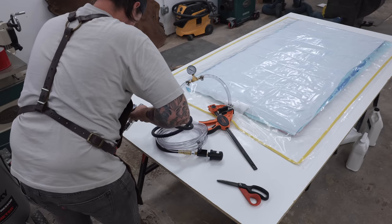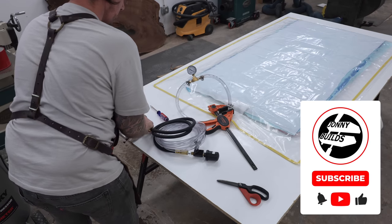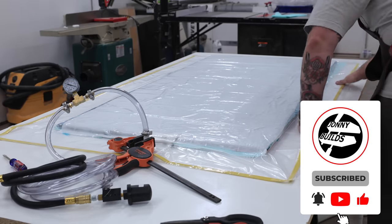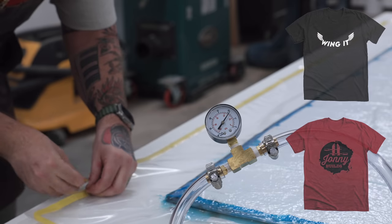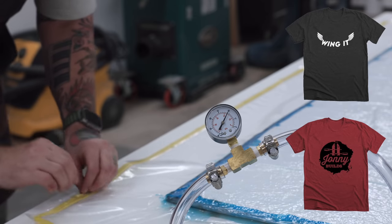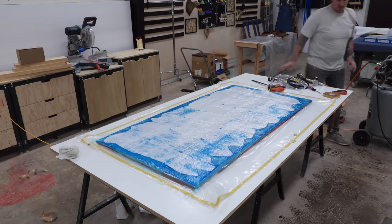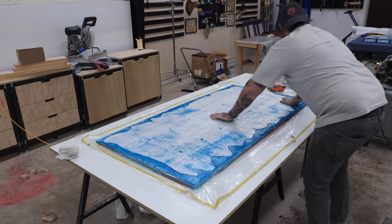Either way, if you're watching, I really appreciate it. And if you enjoy these videos, the number one way to support what I do is to get subscribed — thank you to all of you who have done so. I also have merch available, and getting a Johnny Builds t-shirt is another great way to support this channel.